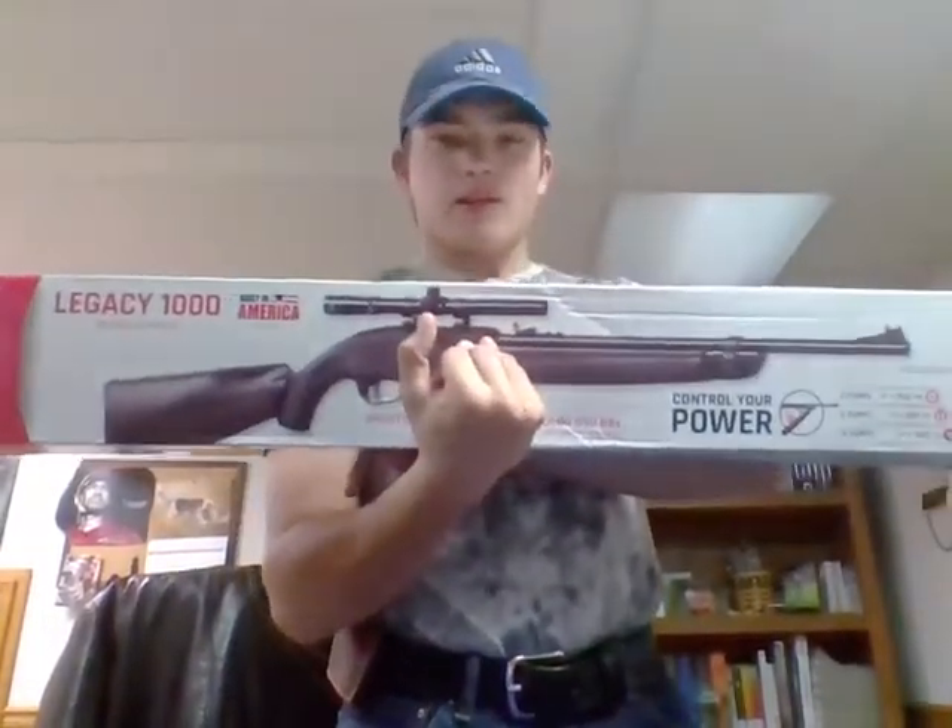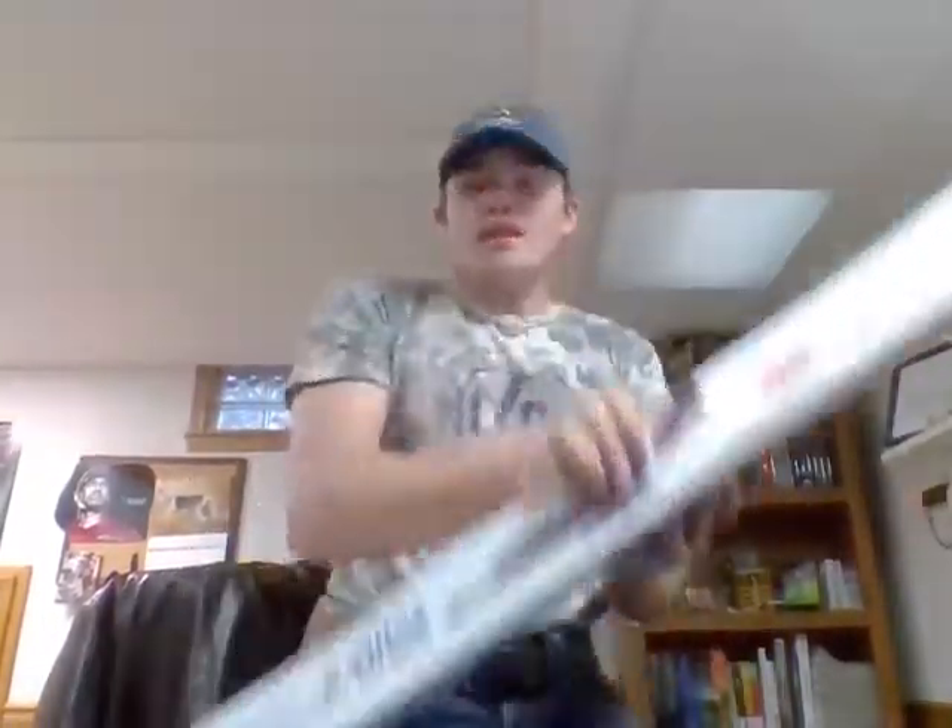Introducing the Legacy 1000. Now, I haven't opened this properly to show — to take a look at it. So my reaction is going to be genuine. I'll go over what you'll find in the box — this is basically an unboxing. I did open it just to remove the packaging, but I haven't actually looked at the gun.